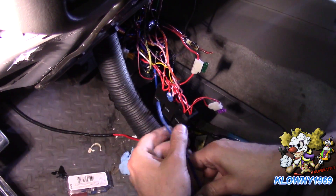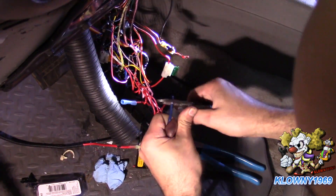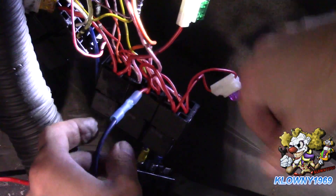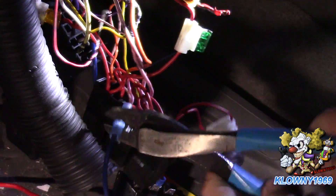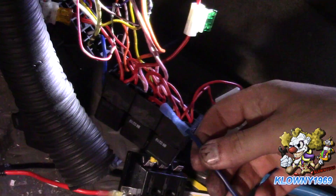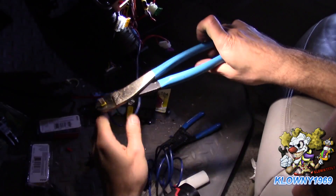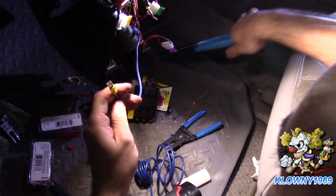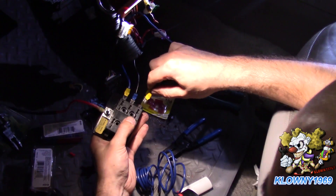Now I'm going to extend this wire - strip this one too, heat up the butt connector, tug to confirm the connection is good. Then this end goes over to the fuse block.